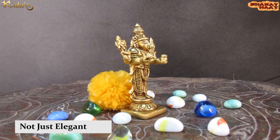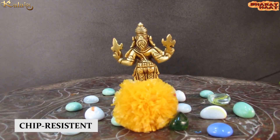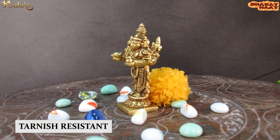This idol is not just elegant, but it is also sturdy, chip resistant, anti-corrosion, and tarnish resistant.